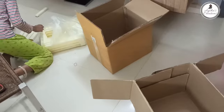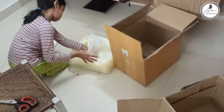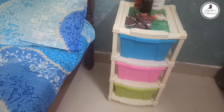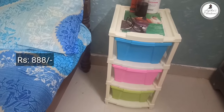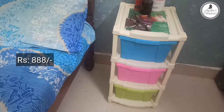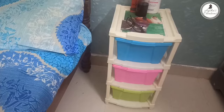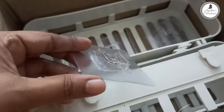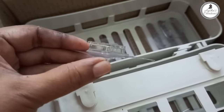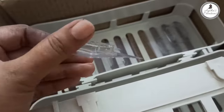Here we have a bedside table. We can use a box on the kitchen table. Let's take a look at the advantages of the kitchen table. You can put a bag to the kitchen table.